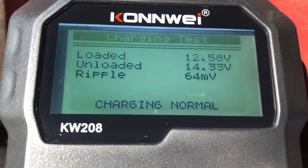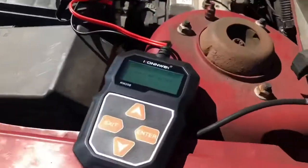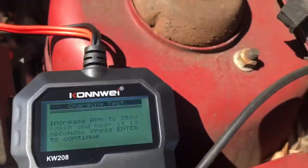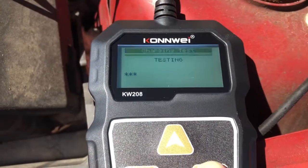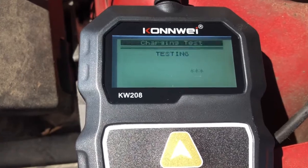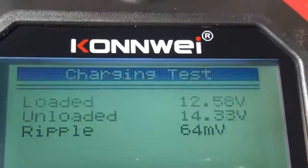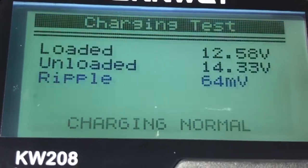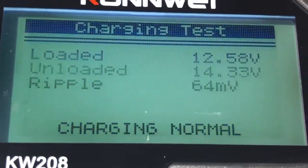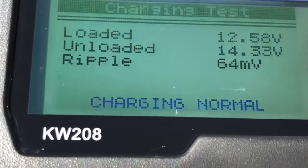Unloaded and loaded — 12.50 volts loaded — and it's charging normally. Good news for the old G6 here.